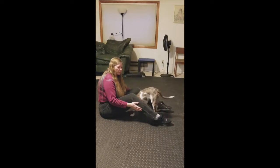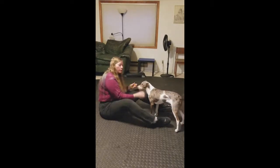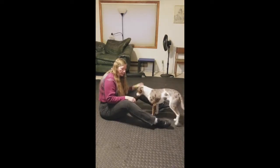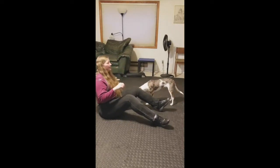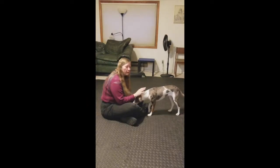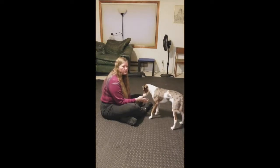Basically the steps are: have them lie down, have them move in and down towards your hand, towards the cookie or underneath your legs. Click when they take a few crawling steps and reward. As I said, this is a very physically demanding trick for the dog, so you don't want to do this for too long. If you have any questions or need help troubleshooting, go ahead and put some comments down below on the Facebook group. Thanks.